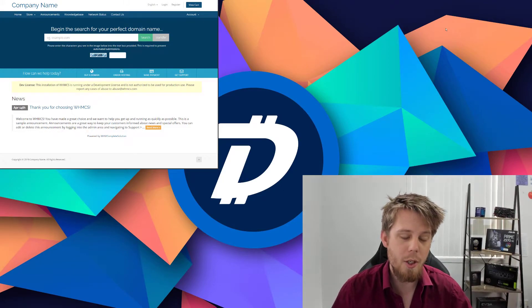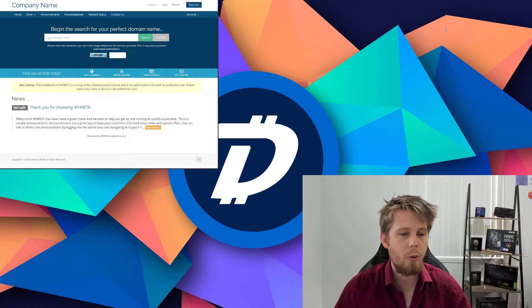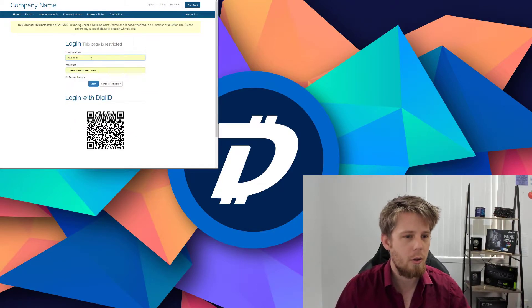Good morning, my name is Josiah, I'm from the DigiByte Foundation and I'm going to show you a quick demonstration video of logging in with DigiID. On this website here, if I click on login, you'll see you have the option to log in with your email address and your password, or you can log in with DigiID.